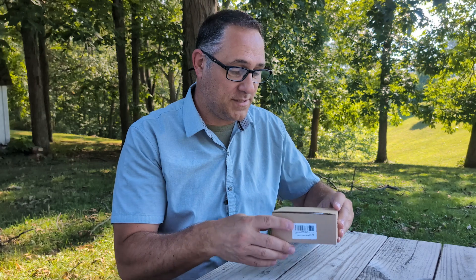I just picked up a new wireless spy cam today by CamDuck. It just came in the mail from Amazon. Let's unbox it and see what's inside.